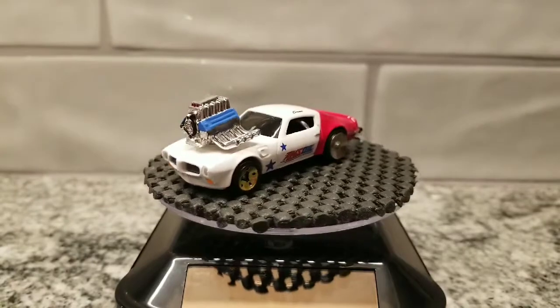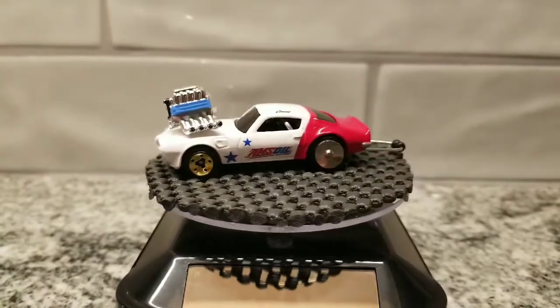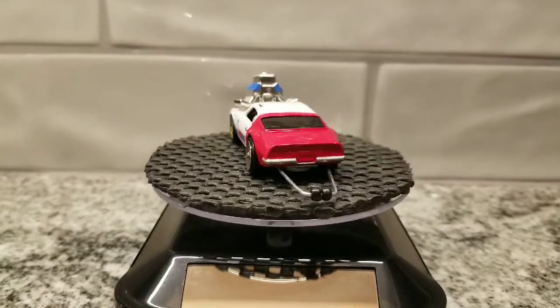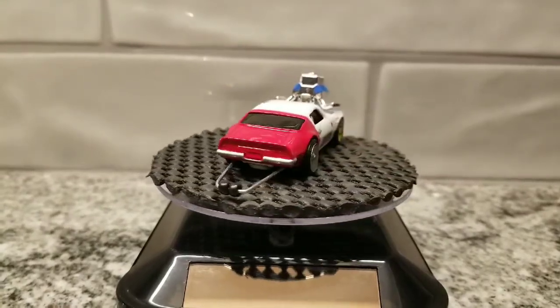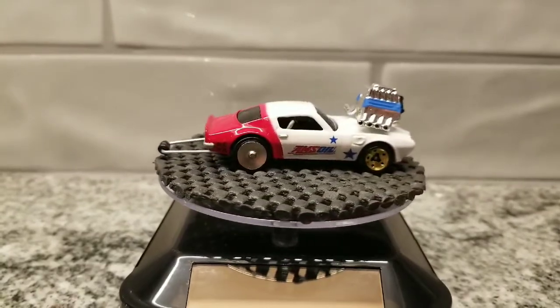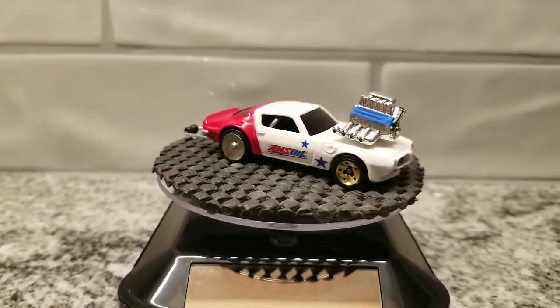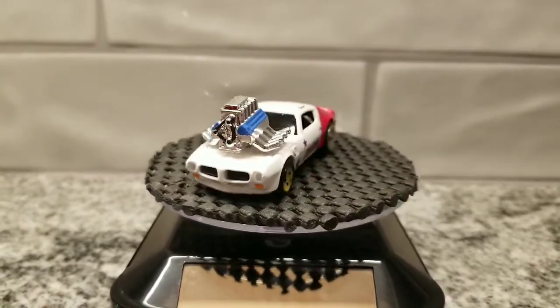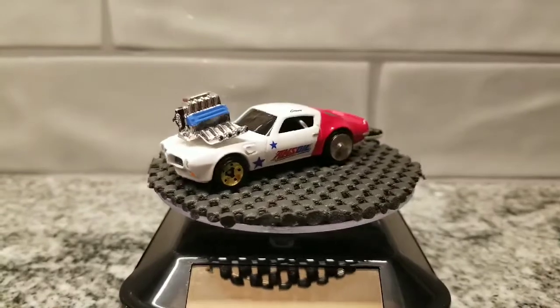You can see I went with the pizza cutters on the front, as I've heard them referred to. On the back I left the original wheels, because they were as close to a set of fat drag tires that I had available to me at the time.